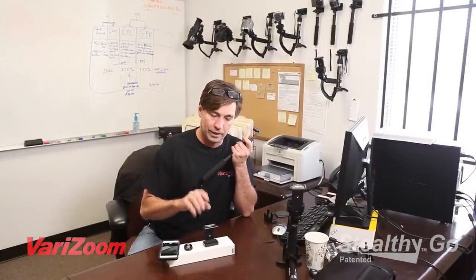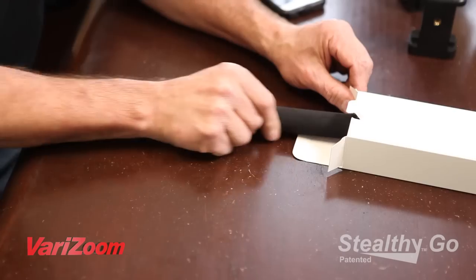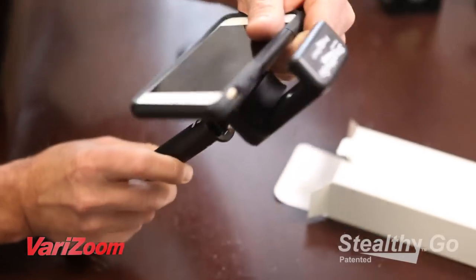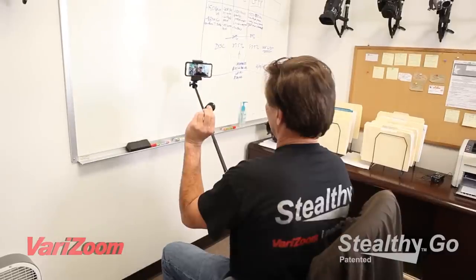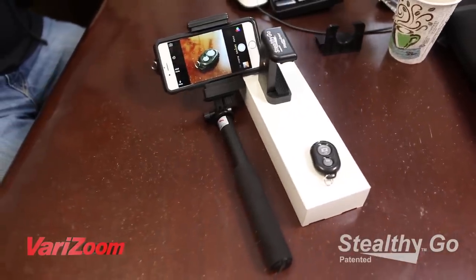The Plus includes this remote and this heavy-duty clamp that we've created — we call it the Stealthy Smart. What that allows you to do: it's got heavy-duty silicone in there that clamps onto your iPhone. Even an iPhone 6 — this thing holds it, and it holds it really, really well.